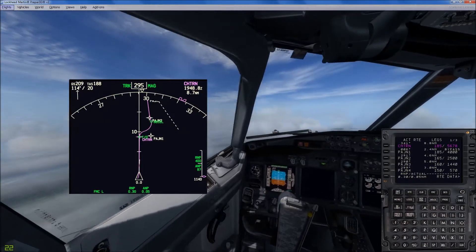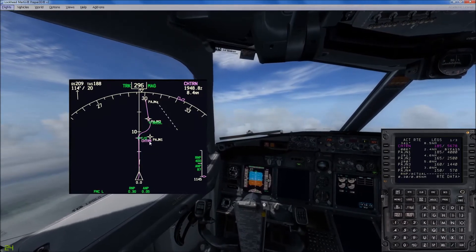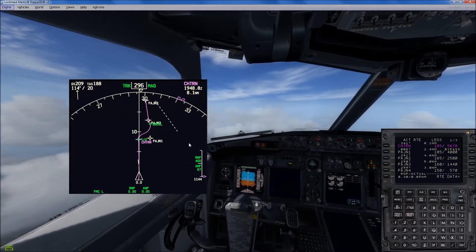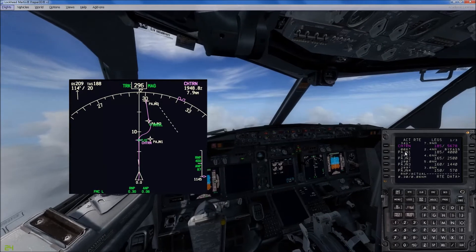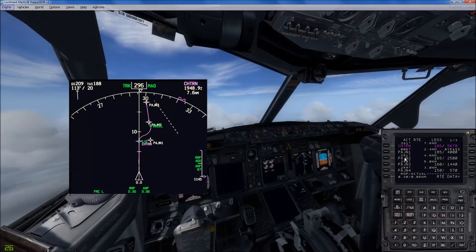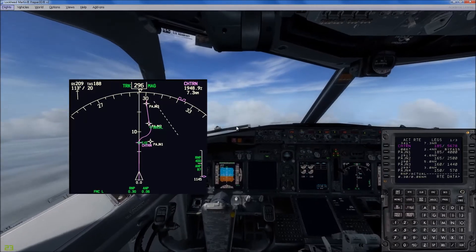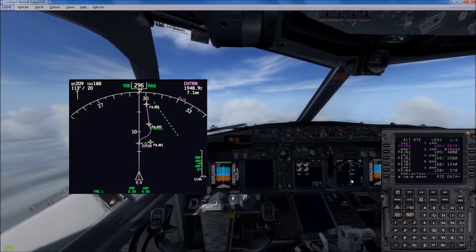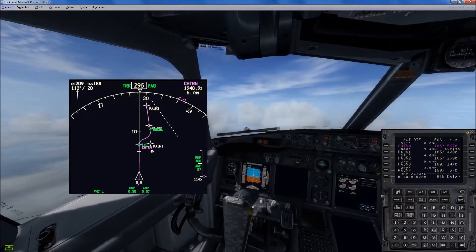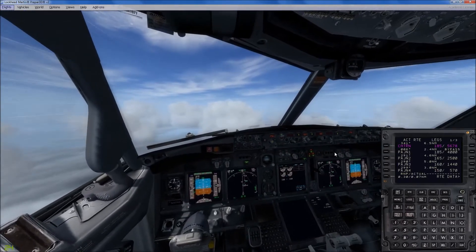We're set up for our first waypoint that I created, CHTRN, which is available to us from the north. I've got another one set up from the south side, but we're going to use this one. Here are our legs that I've created: PAJN1 through 5, actually, in my Turbo Duke. But for some reason, this one except PJN5 — so here we're at 6,000.